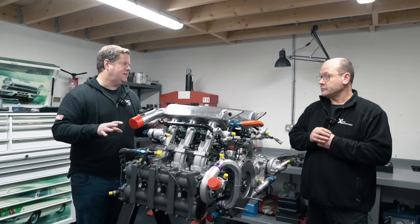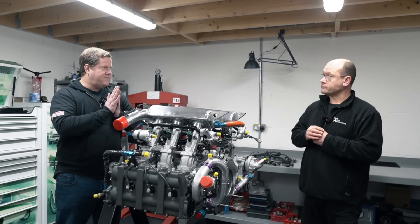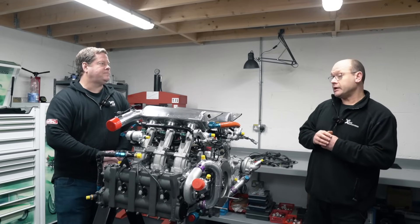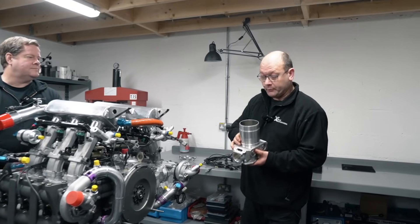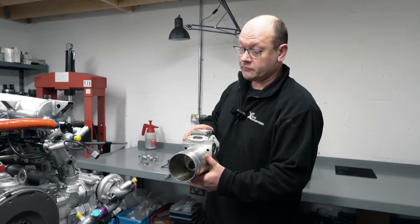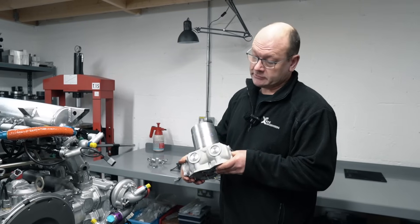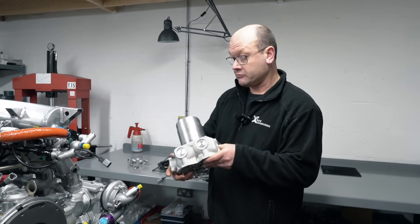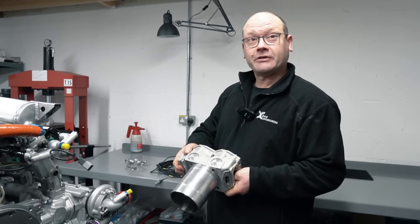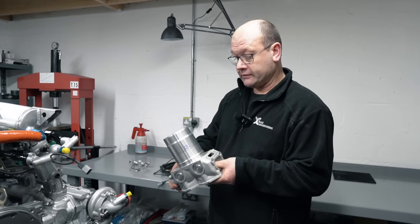There's no head gasket on this - the actual barrel and head is all one piece. The machining of the valves and all that is done through the actual barrel itself. About six years ago we ran into a problem of running out of cylinder barrels - there just were no more. We'd used some second-hand ones with varying degrees of success, so we had to bite the bullet and make some new ones. We work with another company called Engine Developments in Rugby to manufacture these. We are now on probably our eighth set fitted to engines successfully.